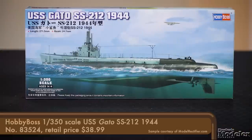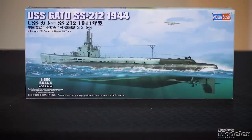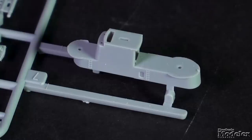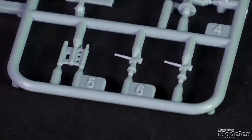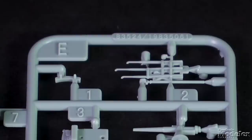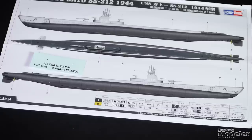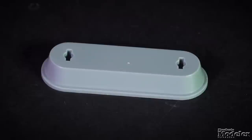Now here's a simple kit — Hobby Boss's 1/350 scale USS Gato. Unlike the previous version of this kit, this one represents the sub in its 1944 configuration. The main difference is the conning tower with anti-aircraft guns in front and behind. There are also new parts for the periscopes and snorkels, and the deck gun mounts forward of the conning tower. The small decal sheet has numbers for the bow and conning tower, and there's a photo-etched brass nameplate for the stand. This simple, straightforward kit might be the perfect weekend project.